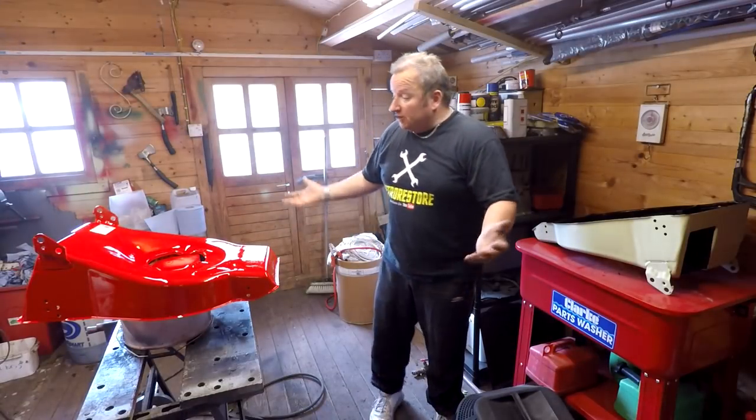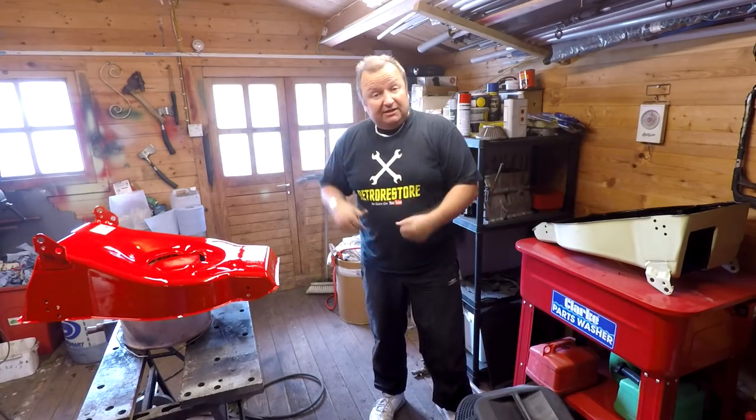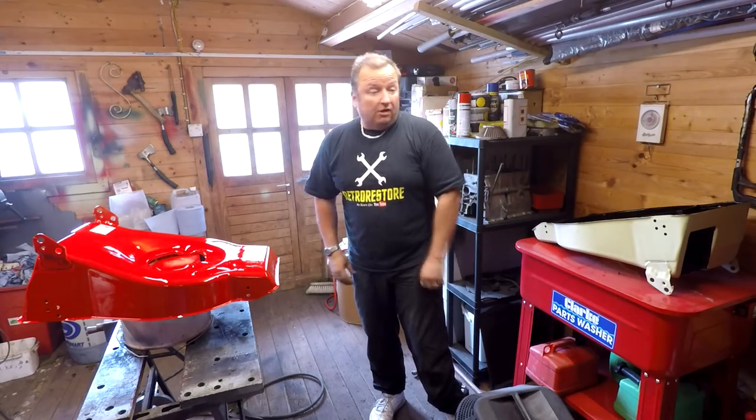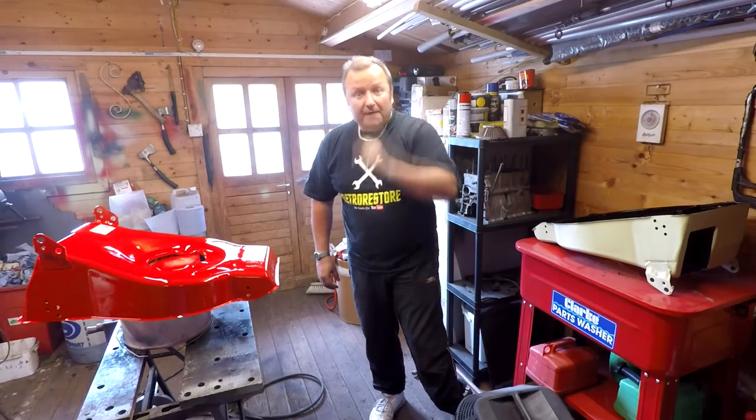So all in all, a productive little session there. I haven't been out here for long, but it's too nice to be standing in here so I'm going to go out and enjoy a bit of sun with Sharon. Anyway, thanks very much for watching — just a little quick fast blast on this one, and we'll see you again in the next video. Until then, bye for now.